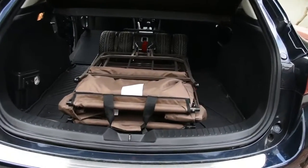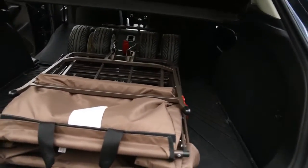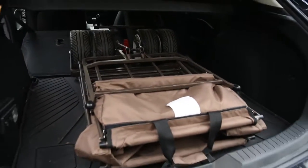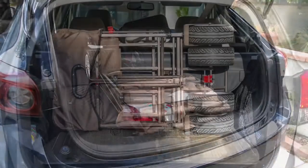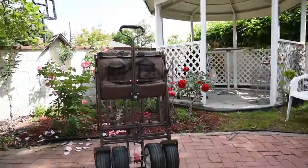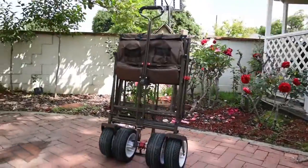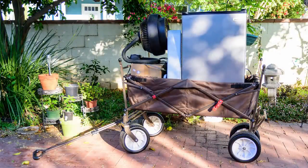Now, nothing is perfect. If you own a compact car like mine, it does take up a little more room. If you have an SUV or a large vehicle, it will fit just fine. Overall, this wagon is very sturdy, has a lot of purposes, and you can do a whole lot of things with it.